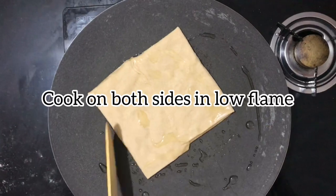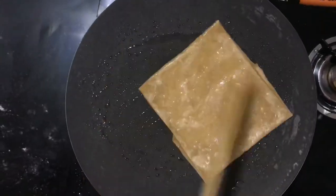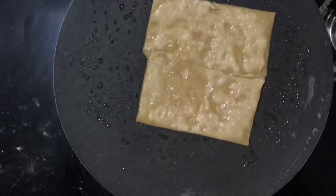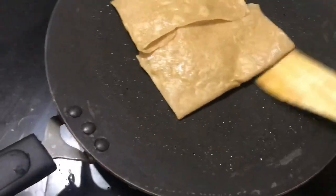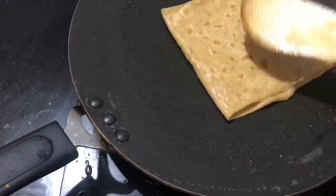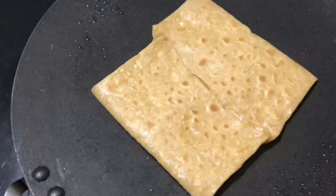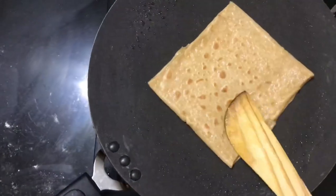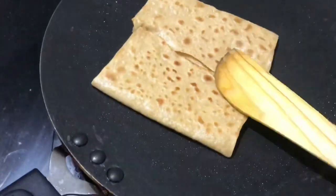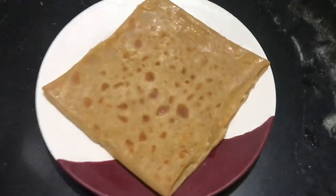Convert sides in low flame. Now cheese chapati is ready to serve.